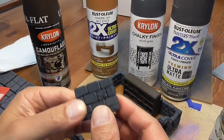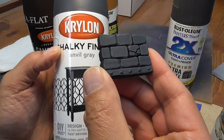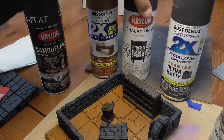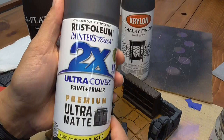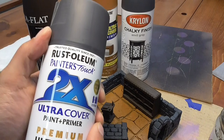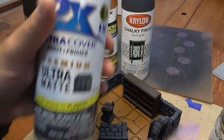I'm using Krylon Chalky Finish. The reason I like the Chalky Finish line is because it is super matte — not glossy at all. This is a little more pricey, around $6 a can. So I would actually suggest instead this Ultra Matte Slate Color that just came out. It's a dark gray, and again, less than $4 a can. A lot of gray primer out there is too light — you want a really dark one. I would really suggest getting a couple of these because it's a really nice color.